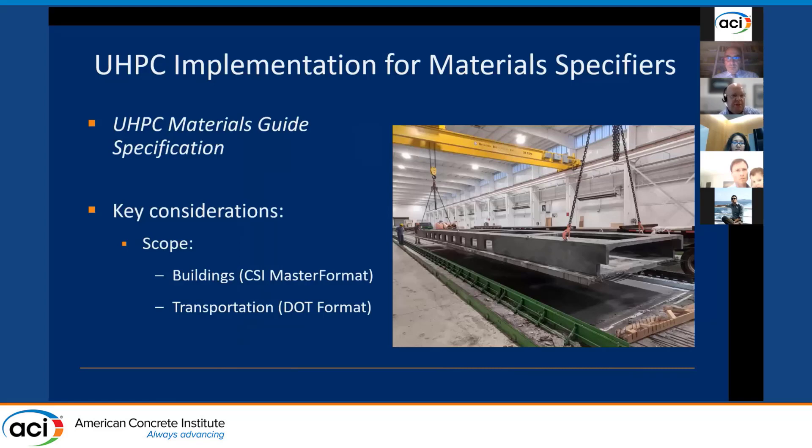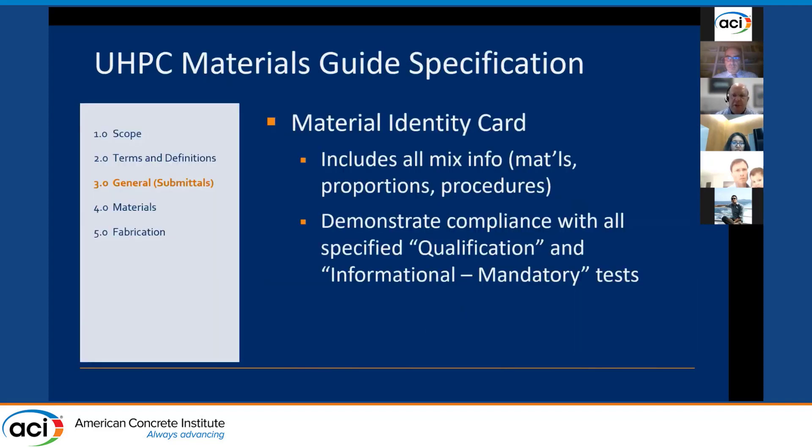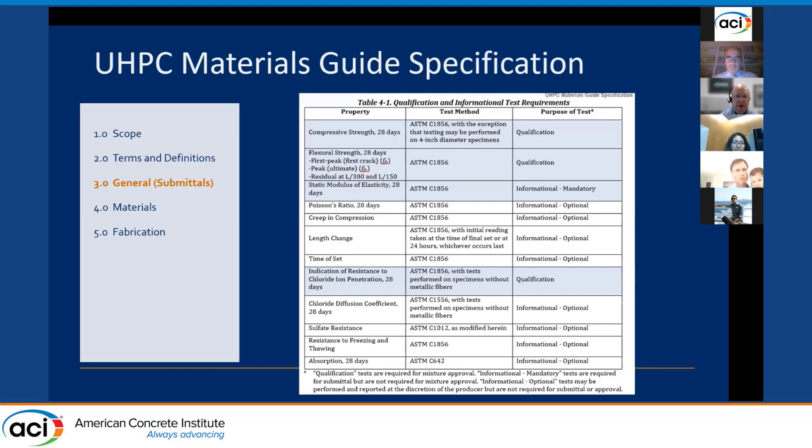The other document is the guide specification, intended for material specifiers. It is laid out so sections can be rearranged and combined for incorporation into specifications for buildings using a master format approach, or for transportation structures using a typical DOT format. A key concept is the materials identity card — each unique UHPC has its own card as the primary submittal, identifying parameters that influence UHPC properties, including source materials, mixture proportions, and production procedures such as the mixing process and curing. The guide specification also outlines a list of tests and provides specifications for acceptance testing.